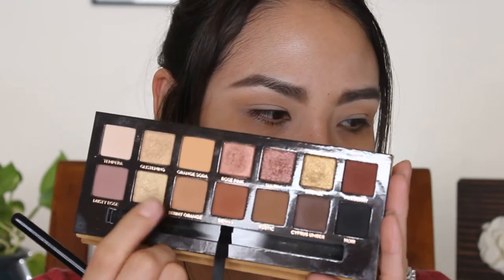Next I'm gonna take Burnt Orange — this orange shade, which I think is actually in Modern Renaissance too, it's more orangey — and I'm gonna put it all over the crease.